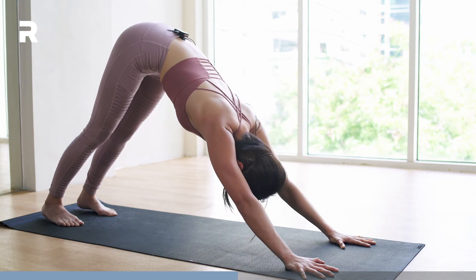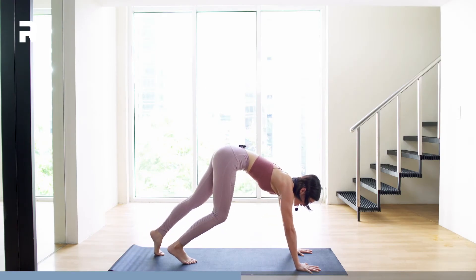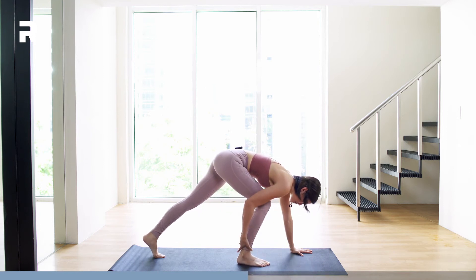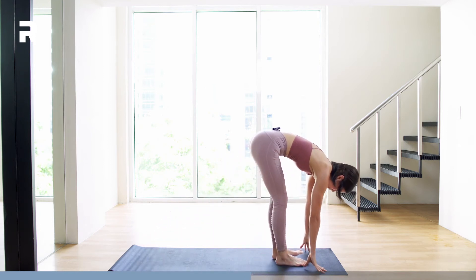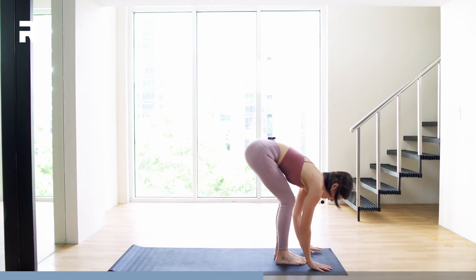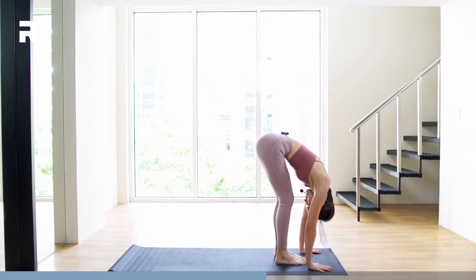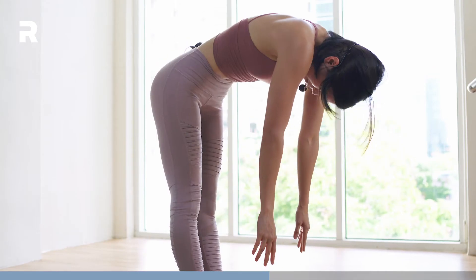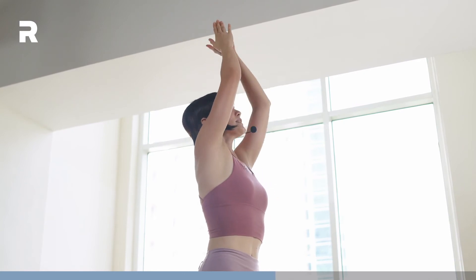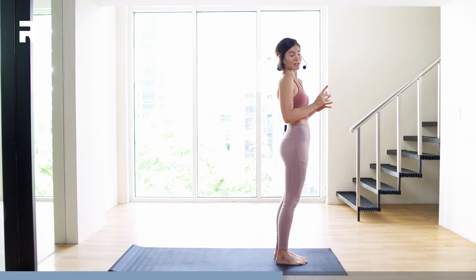From here, inhale — we're going to step our feet in between our hands. You may do baby steps, or bring your right foot in and help it with your right hand, then the other foot follows straight into a flat back. If you cannot reach the mat, rest your palms on your shin bones. Then exhale, fold forward, drop the head. Inhale, come all the way up, hands go up — back to Urdhva Hastasana. Exhale, hands by your heart center. That's the full round of sun salutations.